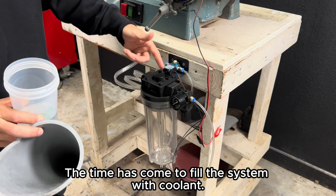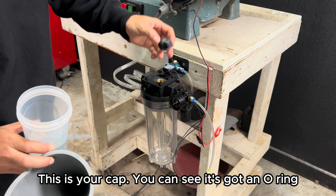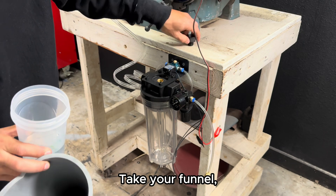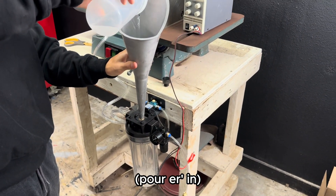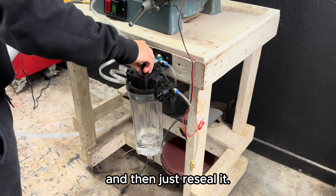Now it's time to fill the system with coolant. Unscrew the fill cap — you can see it has an o-ring at the bottom for sealing. Take your funnel, add your coolant, and then reseal it.